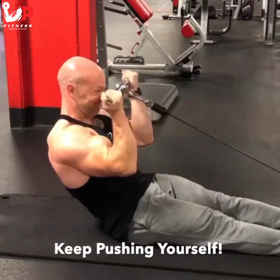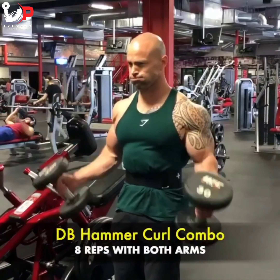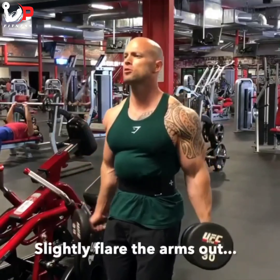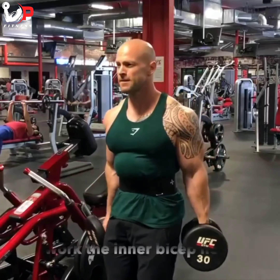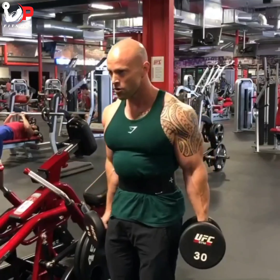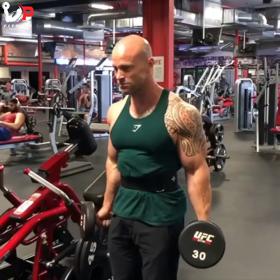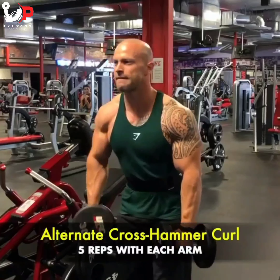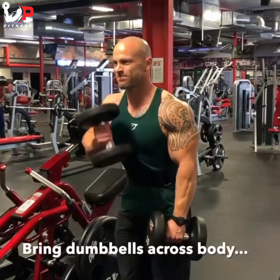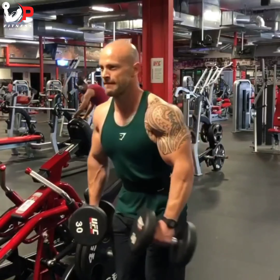Check out this hammer curl combo. I'm starting off with eight reps with both arms, slightly flaring out my arms — basically externally rotating my shoulder slightly — which helps work the inner head of the biceps. After those eight reps I shift to going across my body with a little internal rotation, five reps with each arm. Bringing the dumbbells across the body helps work the outer head of the biceps. Give it a try and let me know how it goes.